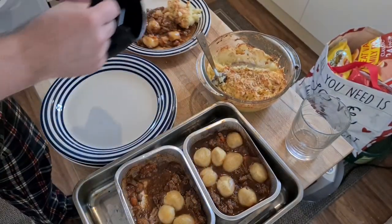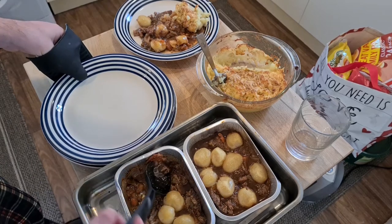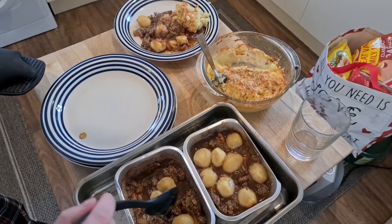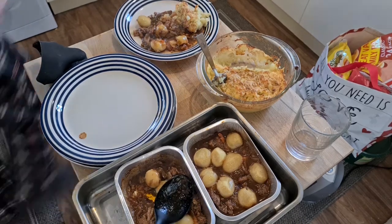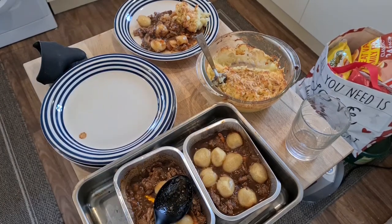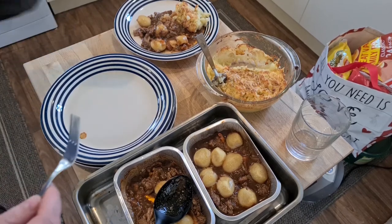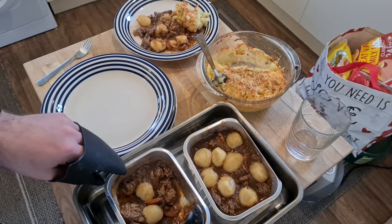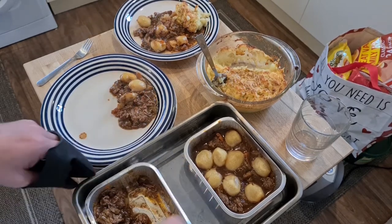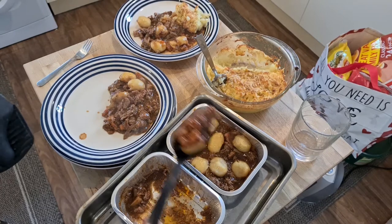It looks amazing. Let's try a little bit of it. That's amazing — wow. I'm just going to try one of those dumplings, show you what they look like inside, and then serve up the rest and end the video. Mmm — perfect, cooked all the way through. Nice fluffy dumpling, quite heavy but yummy. Maybe could have done a little bit more seasoning in the dumplings, but still really nice.